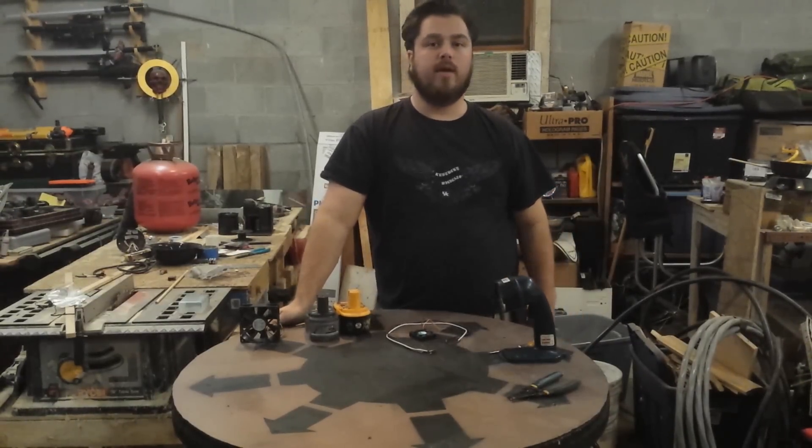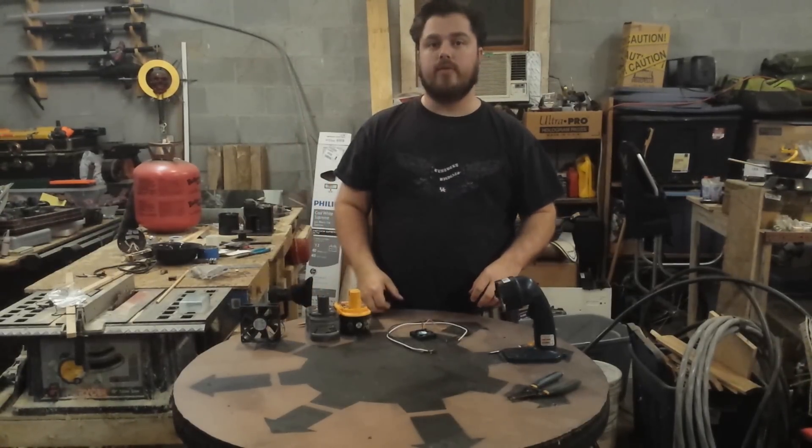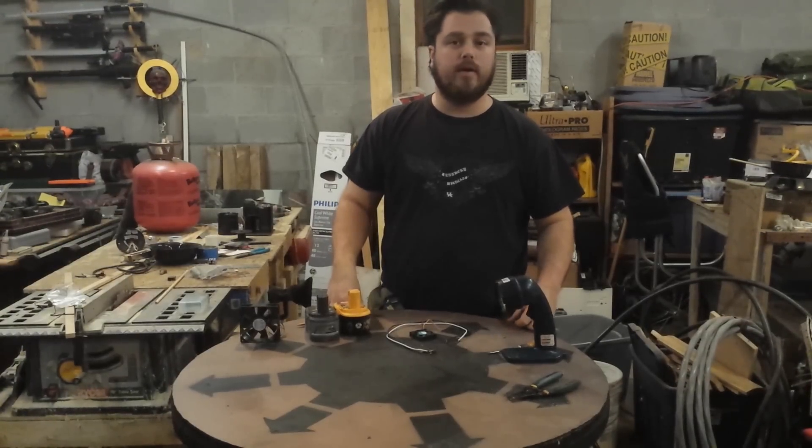Welcome back to the shop. I've been pretty busy working around here. I've replaced all the fluorescent light bulbs in the shop so it's hopefully a lot brighter, and my videos will be brighter.